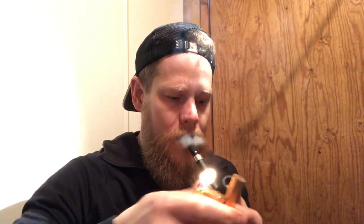Right now I'm smoking some Dunhill Navy Rolls in it from 2016 and it's mighty nice, I would say.